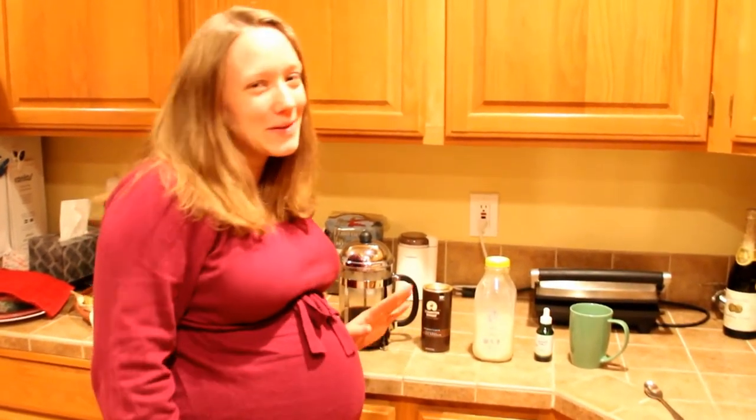Hi guys, it's Amanda! I just thought I would show you a quick little wintry, Christmassy treat that I was making for us this afternoon just before Christmas. It is an eggnog mocha, and I'm doing it in a slightly healthier, less sugary way so that it doesn't have all of the sugar you would get from like a Starbucks mocha or whatever kind of cafe drink you might get.